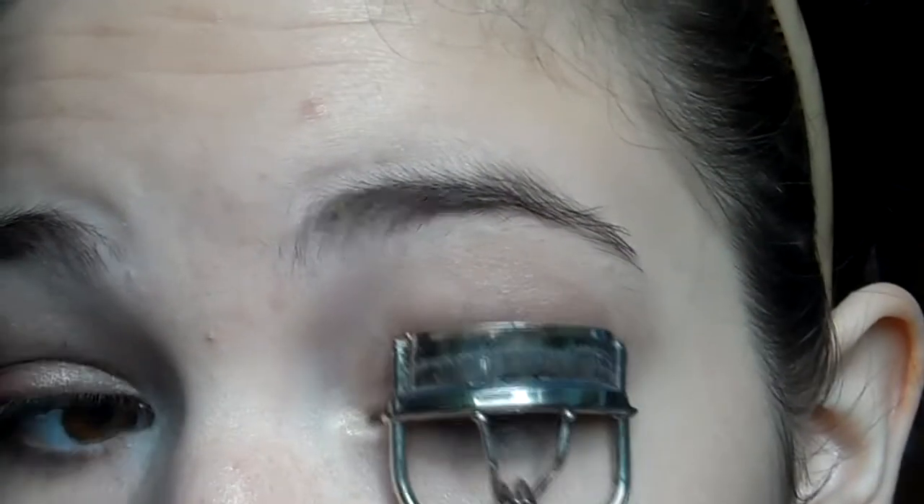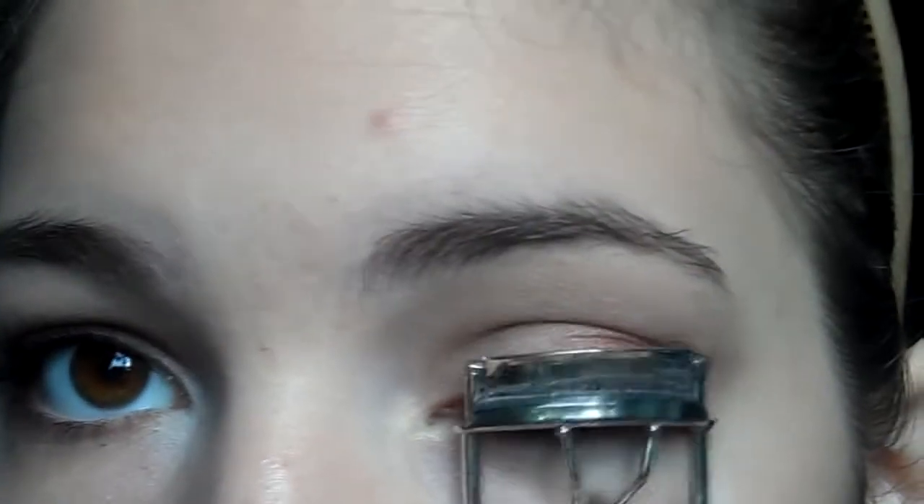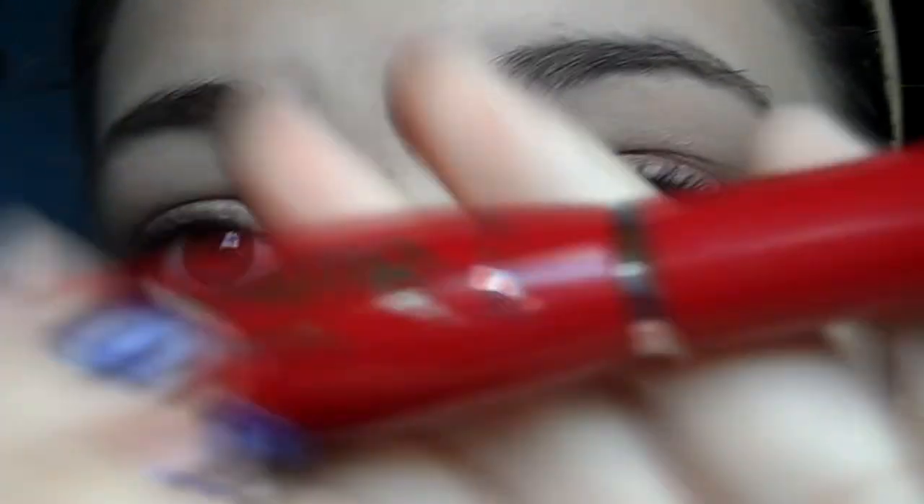Take your eyelash curler and curl your eyelashes. Now I'm going in with the Wet n Wild Mega Plump mascara, which is supposed to make your eyelashes five times the volume, and applying that to my eyelashes.